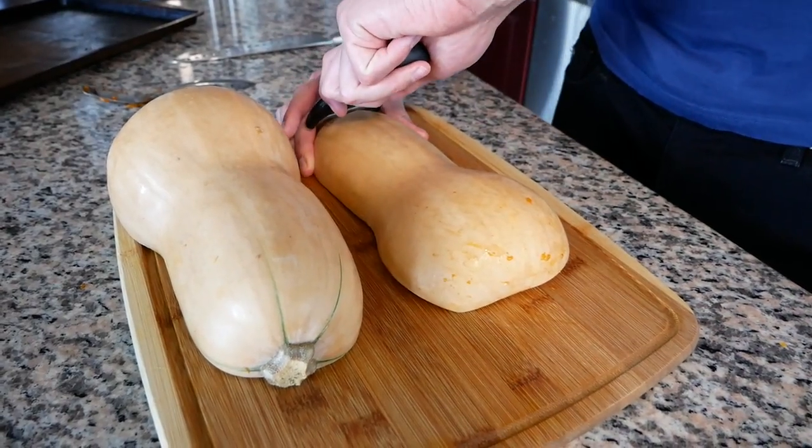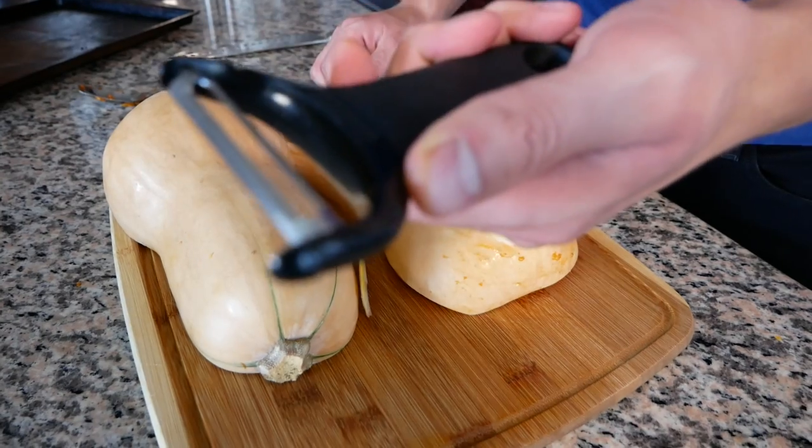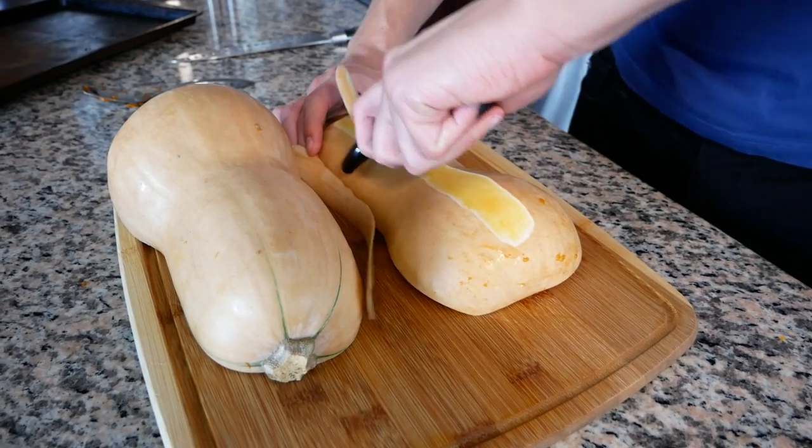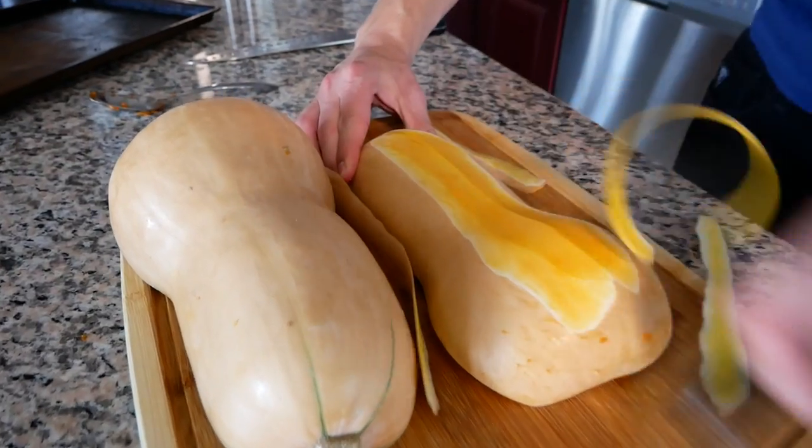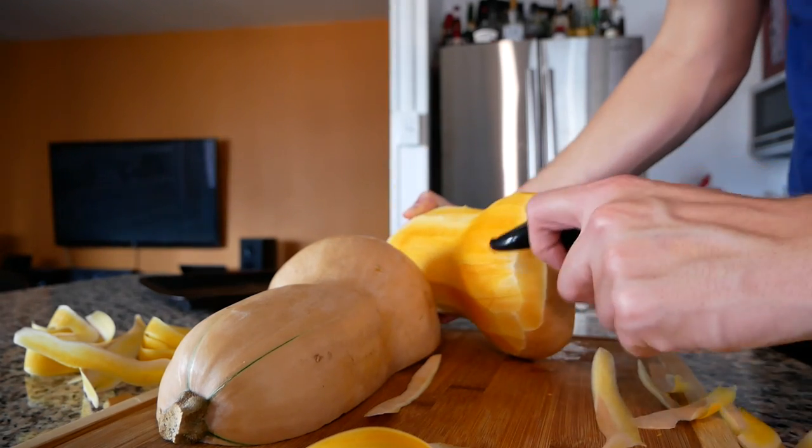Next we're gonna peel the outer skin with a Y peeler. I want to get that white stuff off too. Ten hours later...